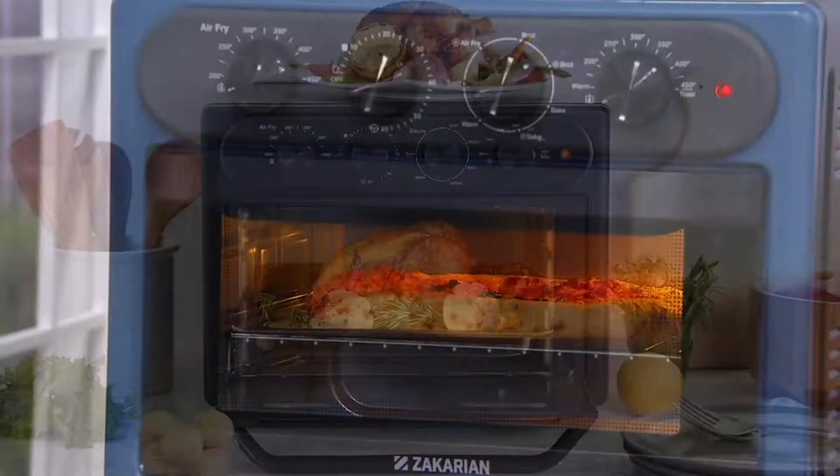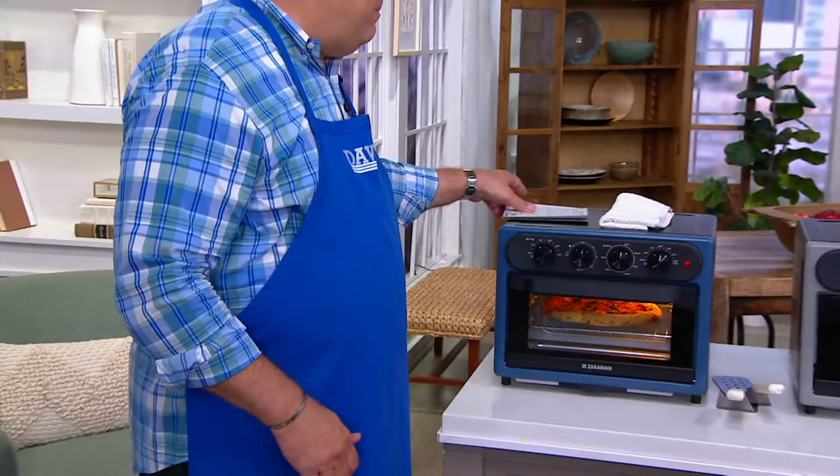We've got a perfect choice for you from Iron Chef Jeffrey Zakarian. This is the air frying oven with the air crisp technology. Ordinarily at retail, this would be $199.99. We've got it at $72.73. And with free shipping — which ordinarily was going to be an extra $18.22 — you're now saving almost $91 when you buy this oven.